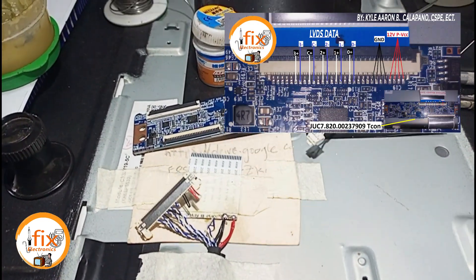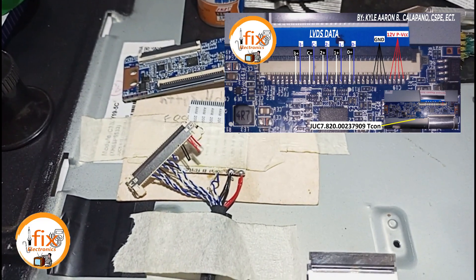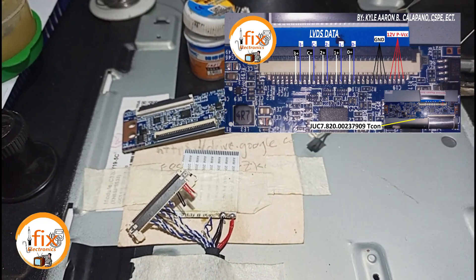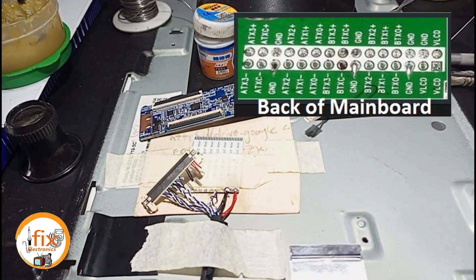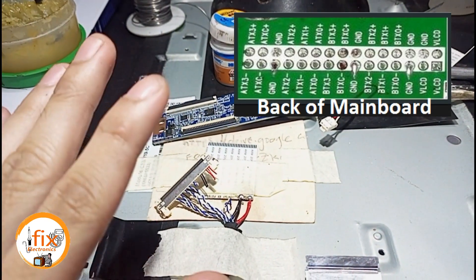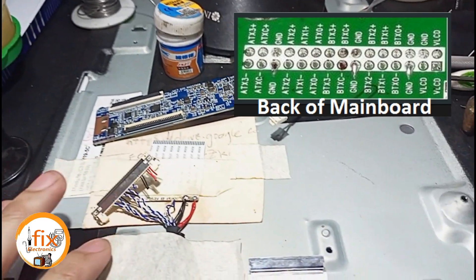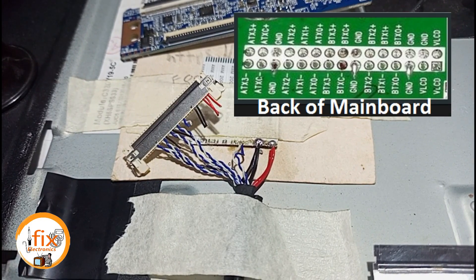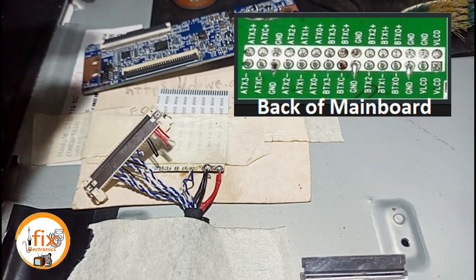Now we are going to solder the wired type LVDS to ribbon or flex type LVDS one by one, following the LVDS data I presented earlier. Here is the LVDS data pin from the universal mainboard — we are going to connect the 12 volt VCC, ground, 0 minus, 0 plus, 1 minus, 1 plus, 2 minus, 2 plus, C minus, C plus, 3 minus, and 3 plus from the mainboard to the TECOM board.